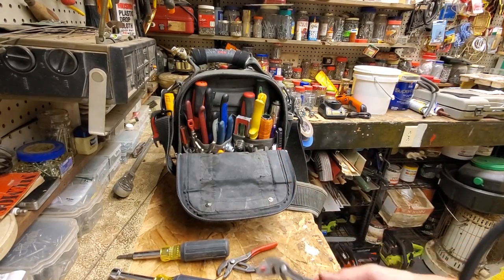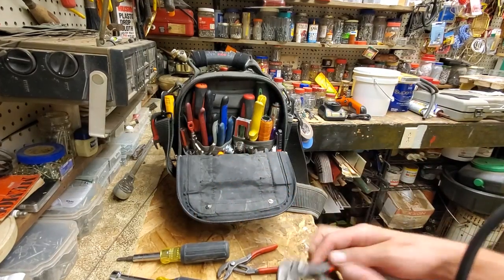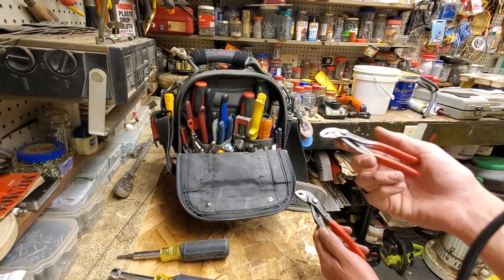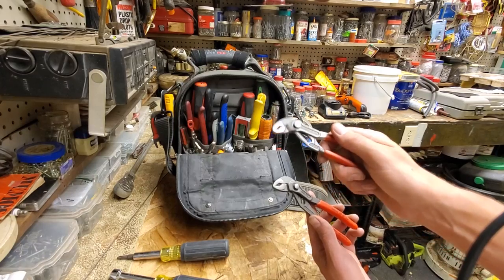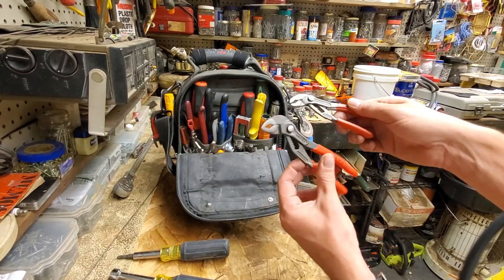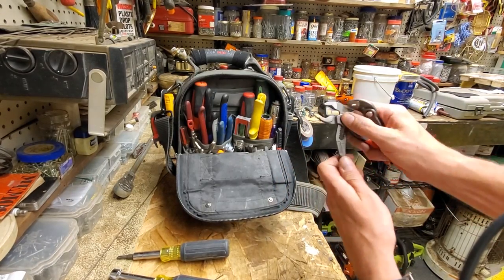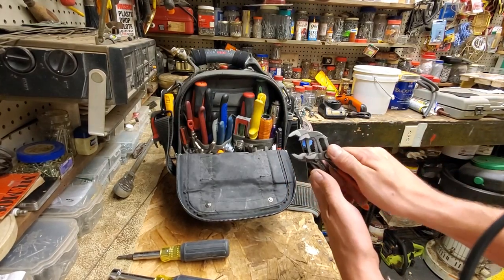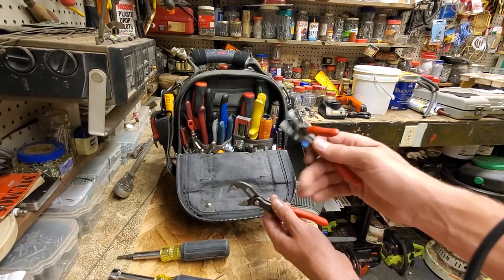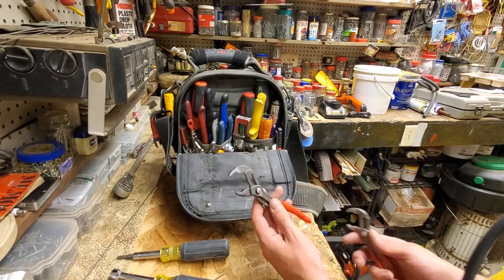I just got these in the mail today — this is the 8701150, a little bit bigger. I was using the hell out of the 5-inch ones the past couple days and found I needed something small but needed to be a little further from the work. So I got the 7-inch ones. They're brand spanking new, exactly the same design, but they open pretty wide. You can do lock nuts in junction boxes with these. I'm going to put them in another tool bag and see if I like the 7-inch for daily use more.